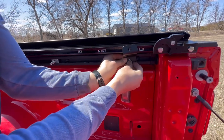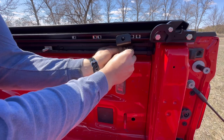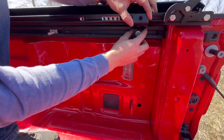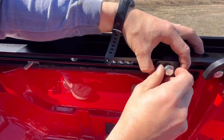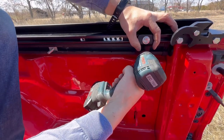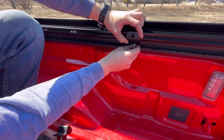Now that the carriage bolts are in position, find your hex nut, lock washer, and washer. Get everything hand tight at this point. Always tighten the bottom bolt first and then tighten the top. Repeat these steps to the other clamps.